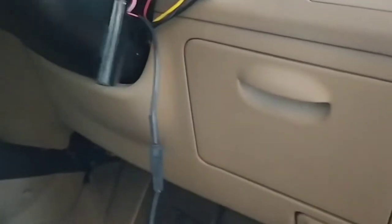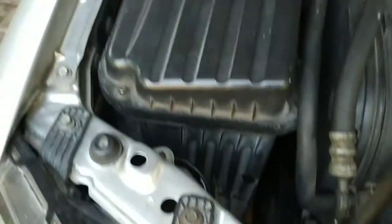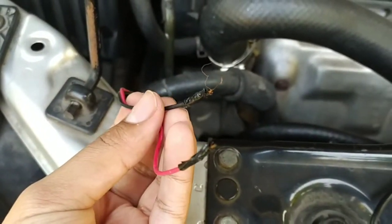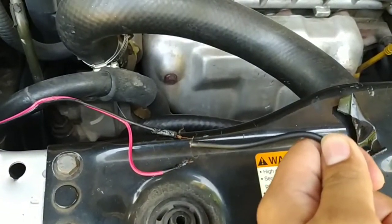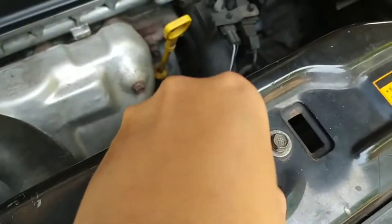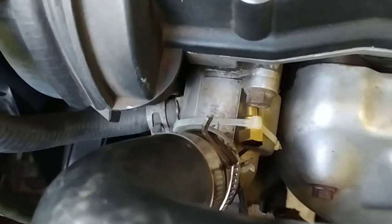Kabel yang tadi dari dalam itu ujungnya kesini, lewat di balik tarikan kap mesin. Mohon maaf tidak saya videokan karena agak susah — harus dua tangan dan tidak ada yang megang kamera. Kabel ini akan saya sambungkan ke ujung yang tadi dipotong, kemudian sensor yang tadi akan saya tempel di bagian termostat mesin.